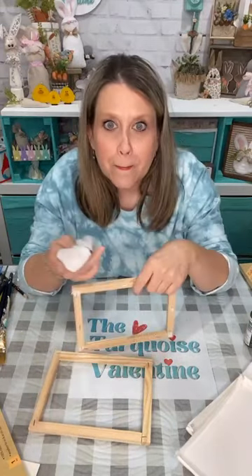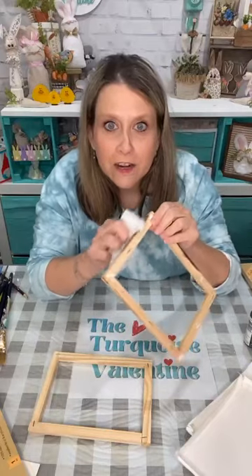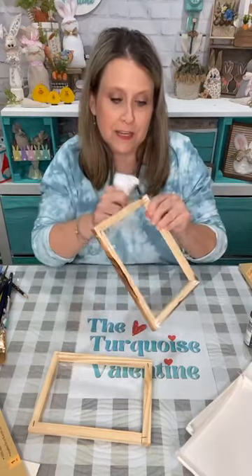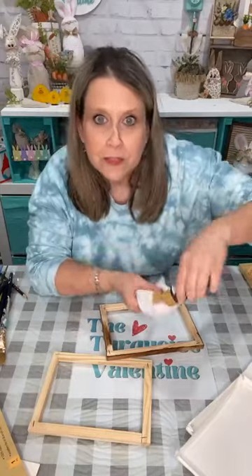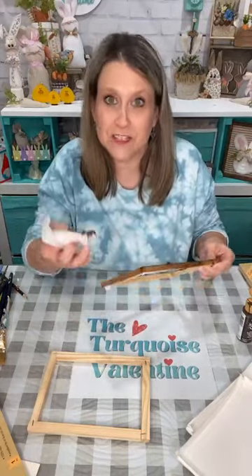I'm just gonna start staining my frames while everybody's jumping on. I'm taking burnt umber and just doing my frames. That way my frames will already be done. I'm staining my little frames from a canvas from Dollar Tree. You don't necessarily have to have a canvas — this is just the surface I chose. You can do what I'm gonna do any which way you want on whatever you want.